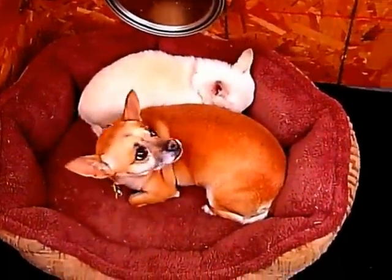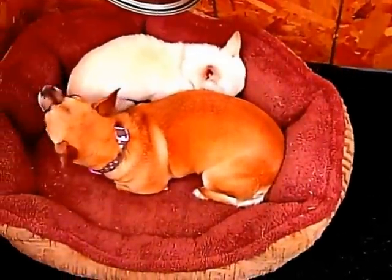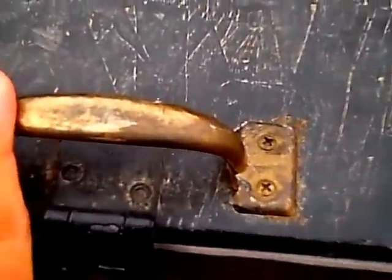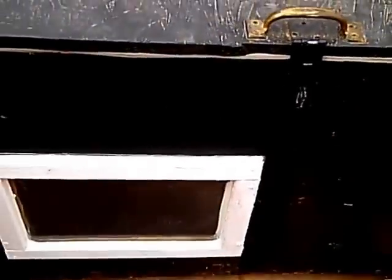Nice and toasty in their little bed — Alex, Kiko — nice and warm. That's how you build a doghouse. This is the end result: it's about 32 degrees right now and the dogs are in there nice and toasty, thanks to that heater.